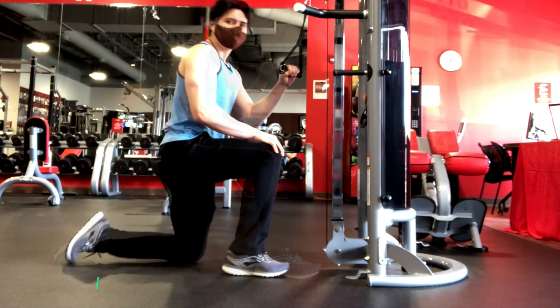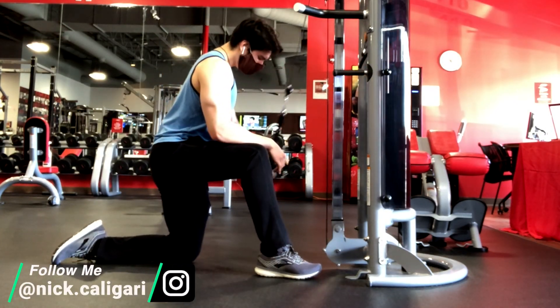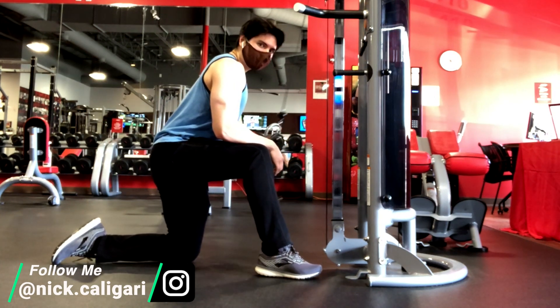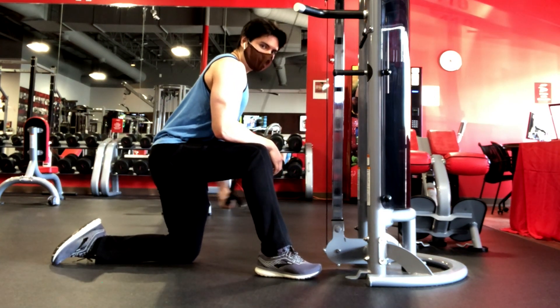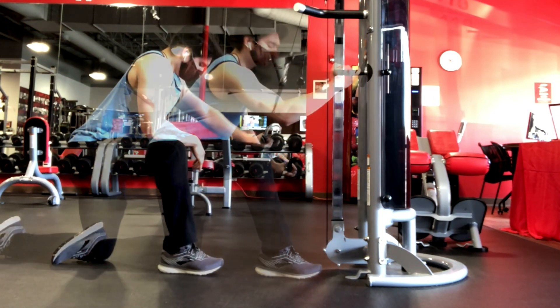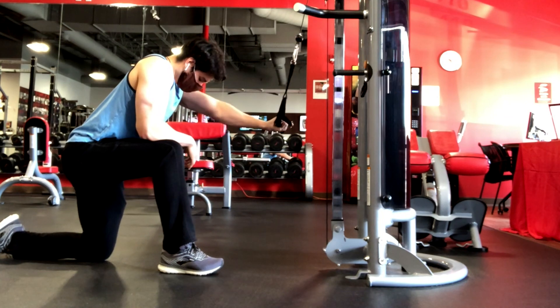Hey, how's it going? Nick here, and today is part two of my current back and biceps routine. Now, you might be thinking, part two, what is this? Well, I did mention in my initial video to this series that I train each body part twice a week, and that on one day I tried to prioritize strength, and the other, I tried to prioritize hypertrophy.